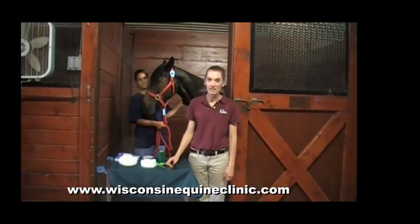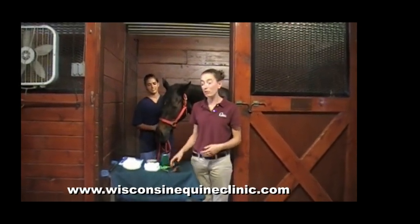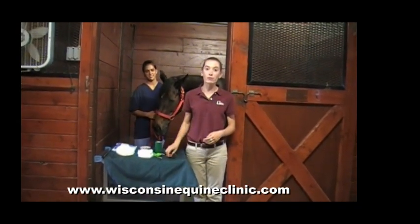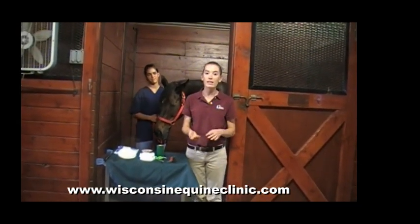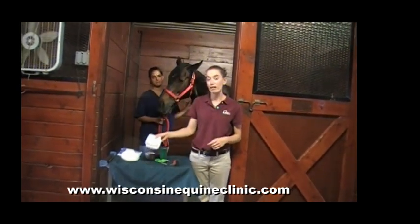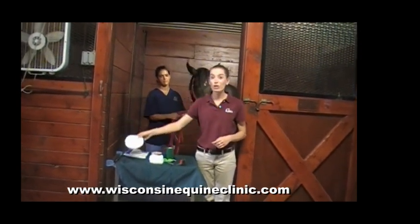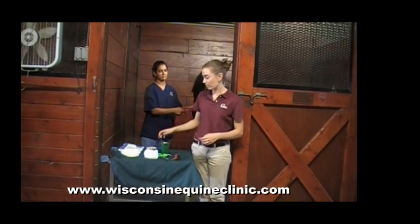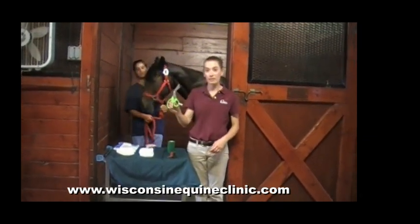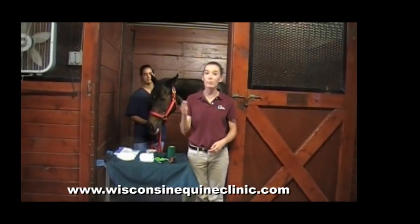Now to go through the supplies that you'll need — most of these should be kept in your first aid kit at home so they're readily available. First is a standard hoof pick to make sure the bottom of your hoof is thoroughly cleaned so that your medication can be applied directly. Then you apply either 4x4s or a poultice pad to the bottom of the hoof, and wrap it in place with vet wrap and duct tape. You can use bandage scissors to cut off the bandage between treatments.